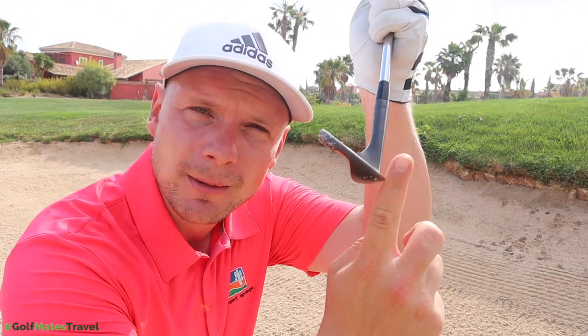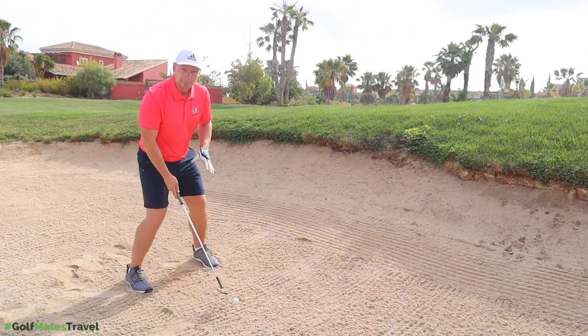Now with the plugged lie, what do I need to change? Not only am I going to change my expectation levels, but I'm going to change my club. Rather than the 56 degree sand wedge, I'm going to reach for the 60 degree lob wedge. And rather than opening the face and using the bounce, I'm going to go straight-faced and use the sharp leading edge to cut through the sand and get the ball up in the air.